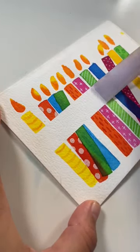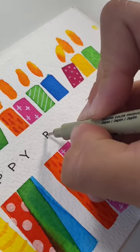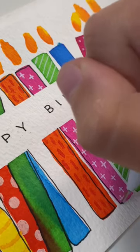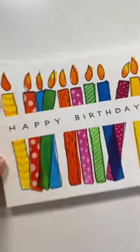The best part — peel off the tape and then write whatever you want. I'm writing happy birthday; you could write congratulations, whatever you need a card for. Next I'm using my black pen to just go around the outline of each candle and the outline of each flame. And that's it — super cute, super easy.